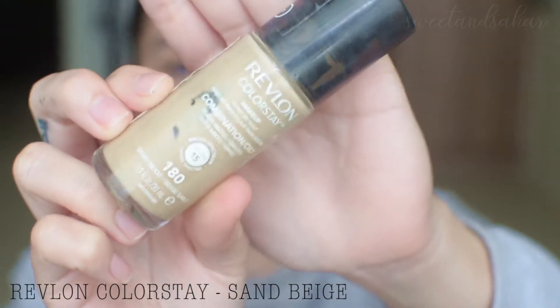I'm going to be using one of my favorite drugstore foundations — this is the Revlon Colorstay foundation. This is actually not my color; this is 180 Sand Beige, and I'm a little darker than that. So I mix in a little bit of the Cargo foundation in 4W. Let's get cracking.